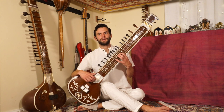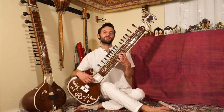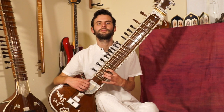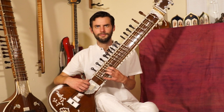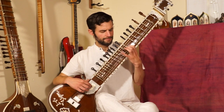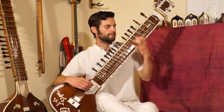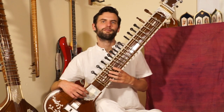Now the antara, as I mentioned before, is where we start moving into the higher register. Let me go ahead and play what we're going to learn today — our antara for the Rag Yaman chalin. That's our antara. Let's break it down phrase by phrase.